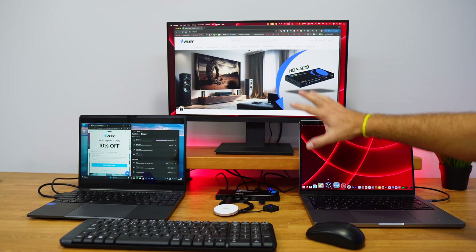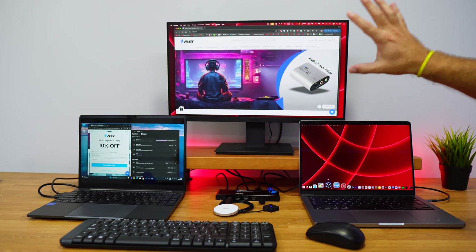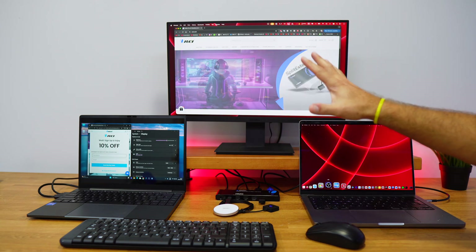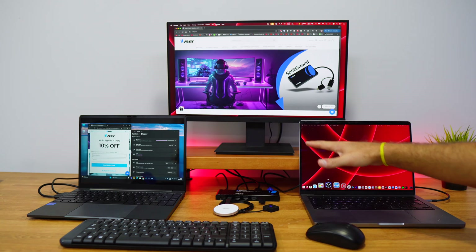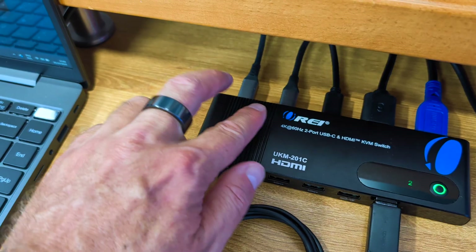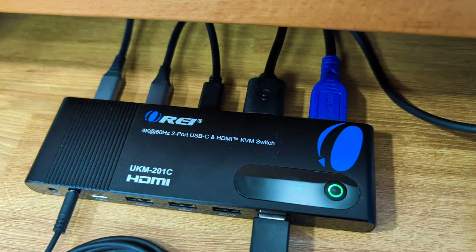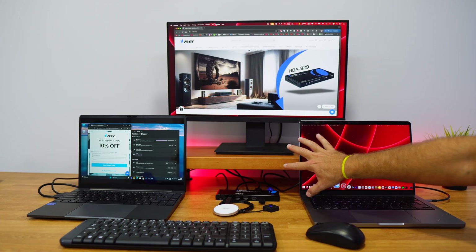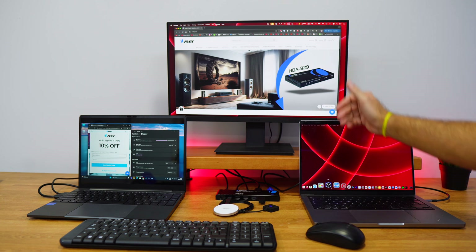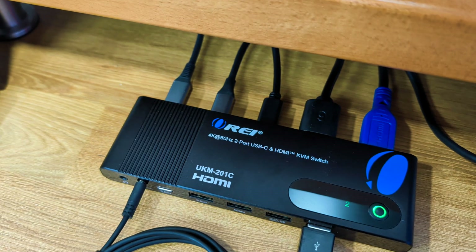In this setup example for the KVM switch — the ORE UKM-201C — which supports displays up to 4K at 60Hz via USB Type-C and HDMI, we have my MacBook Pro connected via one single USB Type-C cable. That one cable brings in power, sends out image to the display, and shares data as well.